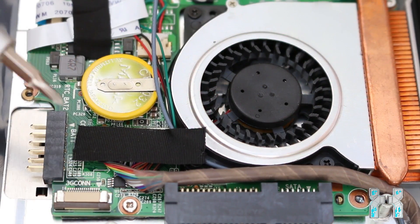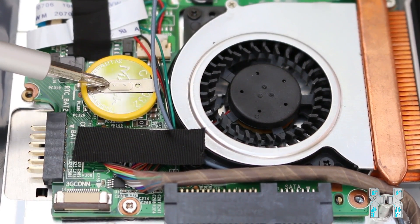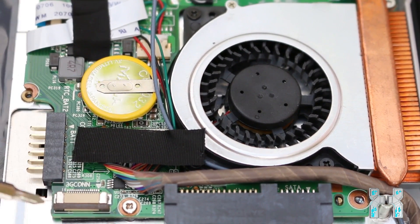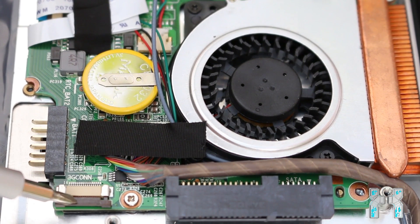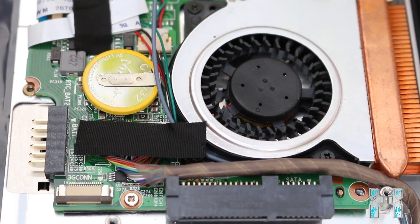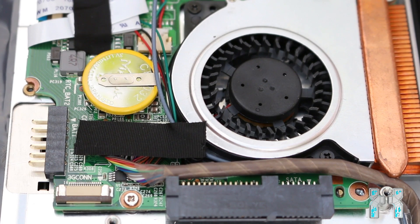Right over the system fan, you can see the mainboard battery — it's spot-welded with a metal arm, so it's a little bit harder to replace but should still be no problem. We also see a connector here which says '3G con', so maybe this is a connector for a 3G modem, but this is not included and I'm not sure where you can order one. Then we have the battery connector and the hard drive connector — it's a SATA connector, and you can replace the hard drive with any 2.5 inch SATA hard drive.